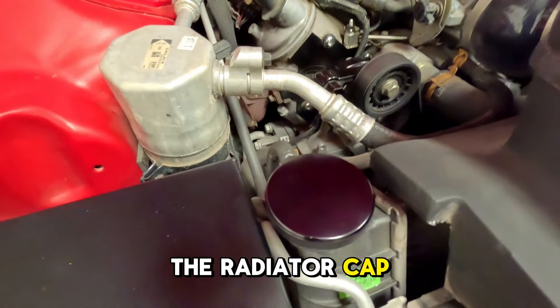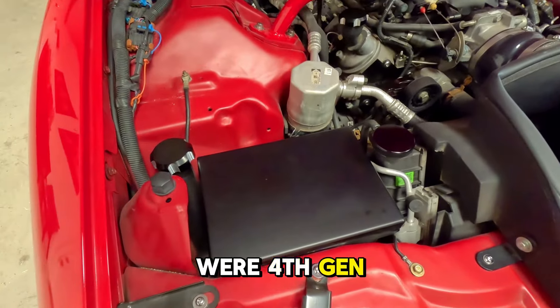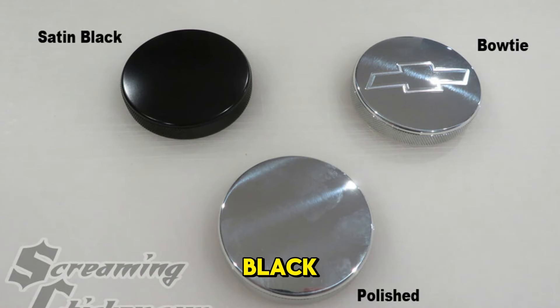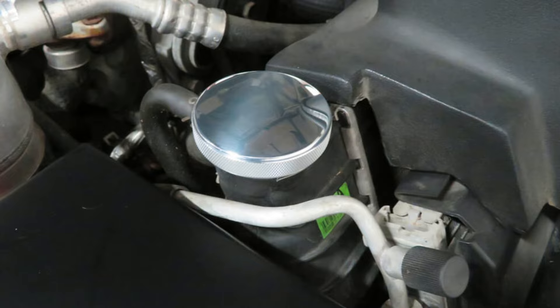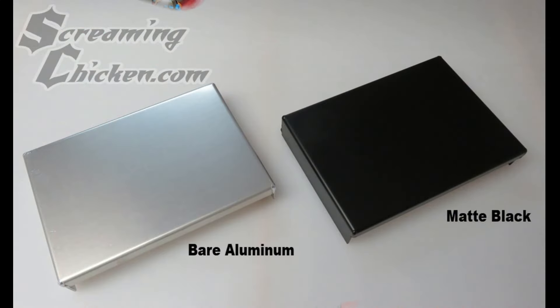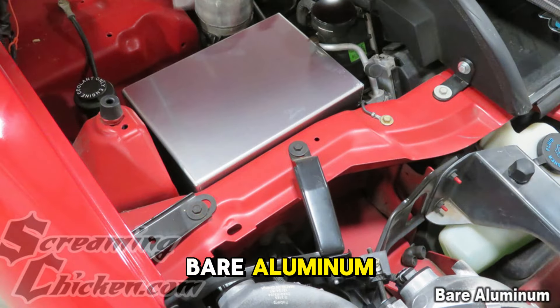The radiator cap will actually fit 67 to 02, whereas the others were 4th gen specific. These caps are available in satin black, polished, or polished with the bow tie engraved. We have this aluminum battery cover, available in matte black powder coat or bare aluminum.